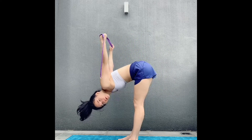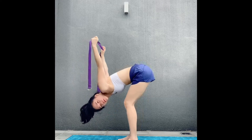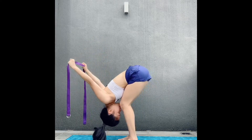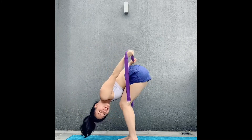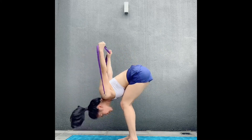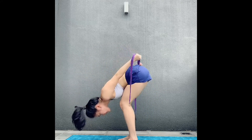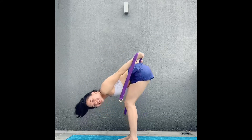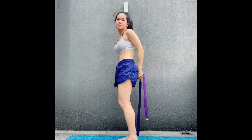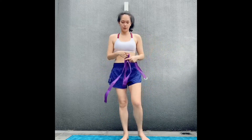Come into your forward fold and try to bring the hands down toward the front of the room. If the hamstrings are feeling tight, option to bend the knees so you can rest the belly toward the thighs. Slowly swing the arms front and back with control, trying to lift the hands more to the front of the room. Do that for 10 to 20 reps.